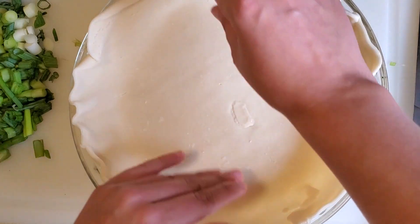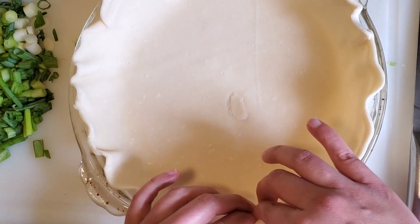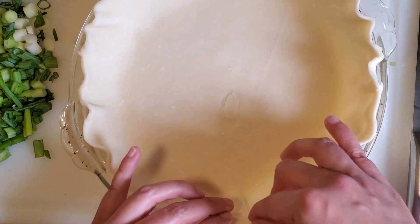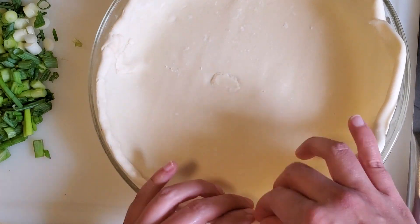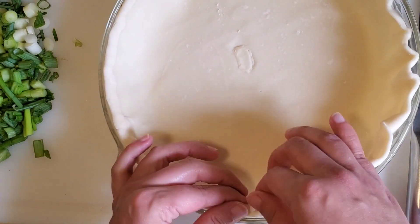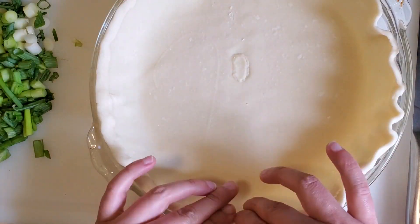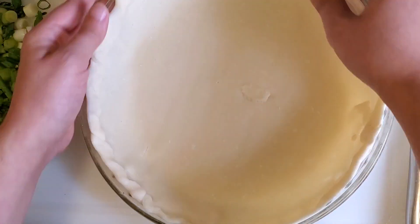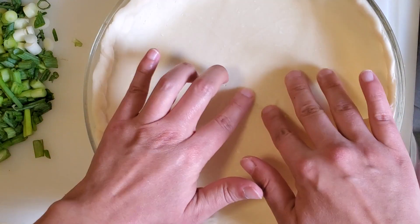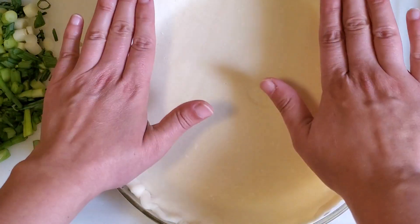I just want to go ahead and press this pie crust down into your pan, and any holes you have, just go ahead and fix those. I'm not a huge baker so my crust is not going to look beautiful, but it's homemade so that's okay. You're just going to want to go around, turn the pan, and just kind of fold the edges down and press it into itself. It's kind of like playing with play-doh — it's pretty easy to manipulate, so don't worry if it's not perfect. You can always go back and fix it. That looks really good to me.